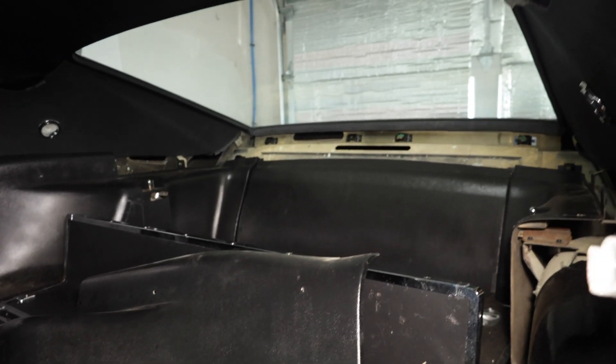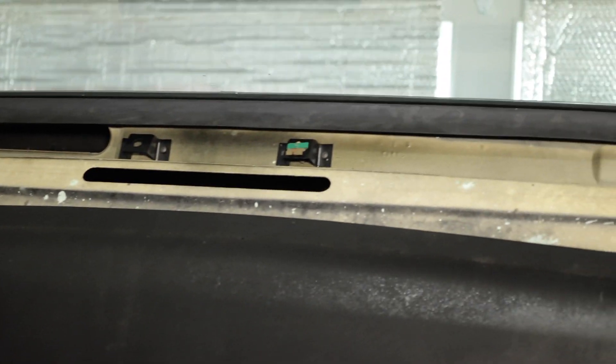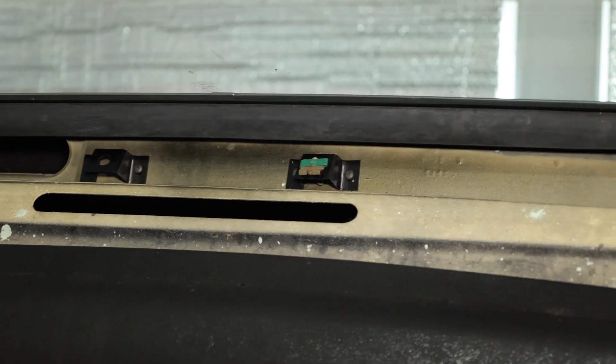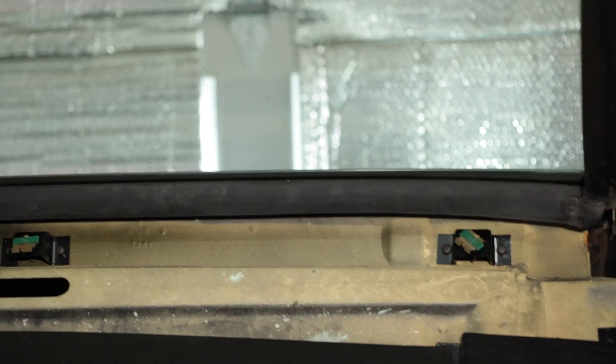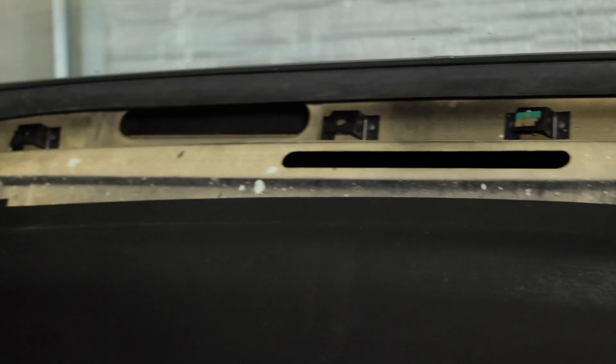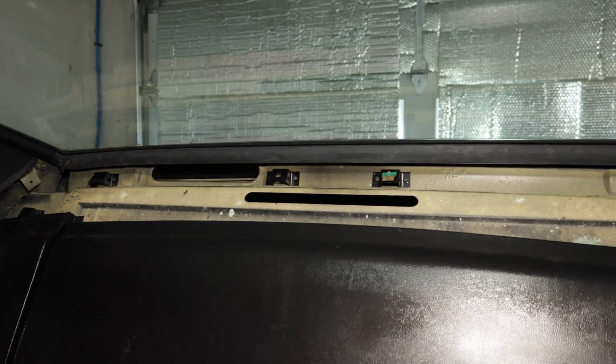In the back of the 1969 Mustang, there are these brackets back here that hold in that rear panel. You can see that clip that fell out when I was removing it — not really ideal for having everything installed that way. So we're going to replace those. The way it works is those clips are bolted to the rear of the car at a certain angle.